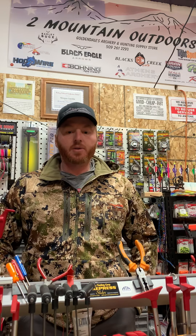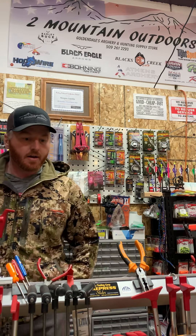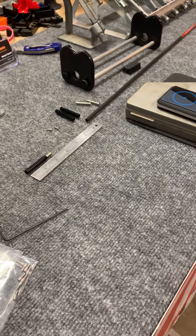Hey everybody, Morgan here from Two Mountain Outdoors. Today we're going to talk about the Black Eagle front of center outsert system. They are patent pending and we're going to do it on a Black Eagle Rampage 300 spine. So let's get down in here where the business happens.